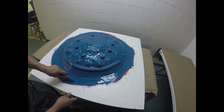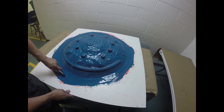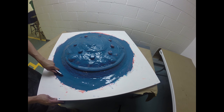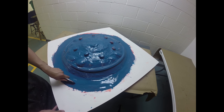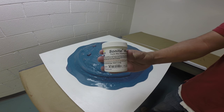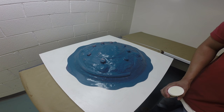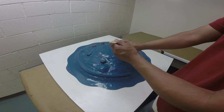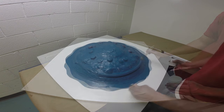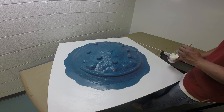Once our mold rubber is cured up, we're going to trim the flange. To help with registration, I'm going to cut in an undulating curved pattern along the edge of the rubber to trim the flange. Now we're going to apply some Sonite wax to our mold rubber. Sonite wax is a paste wax, and using a cleaning brush I'm going to apply this directly to the surface of my mold rubber across the entire surface. I'm also going to apply it to the baseboard so that the support shell will release from the mold rubber as well as the baseboard easily.